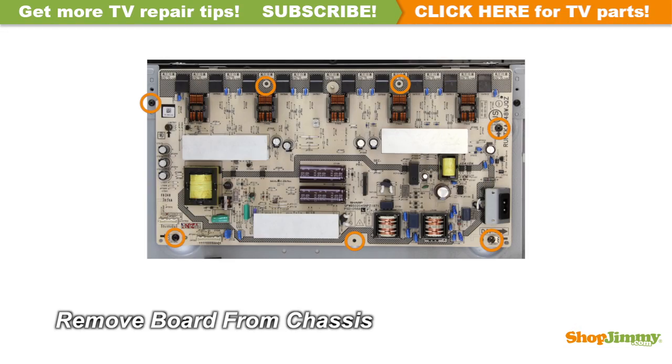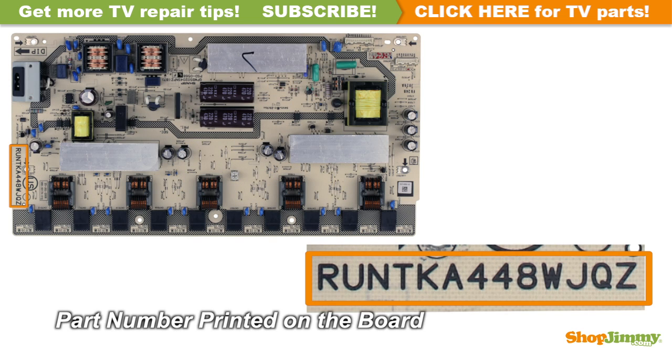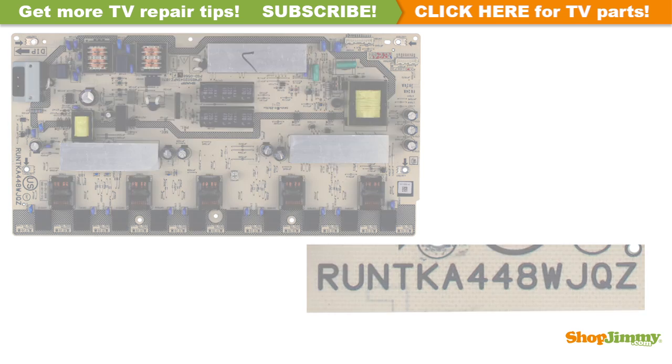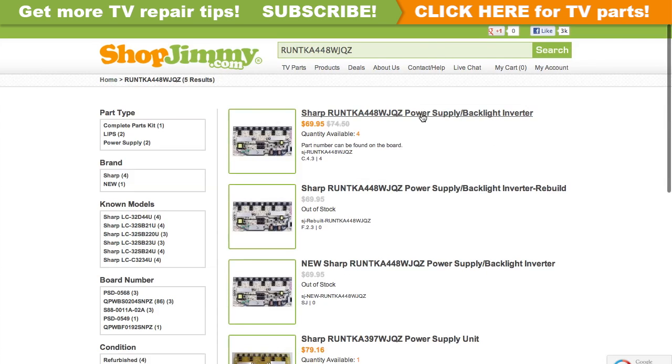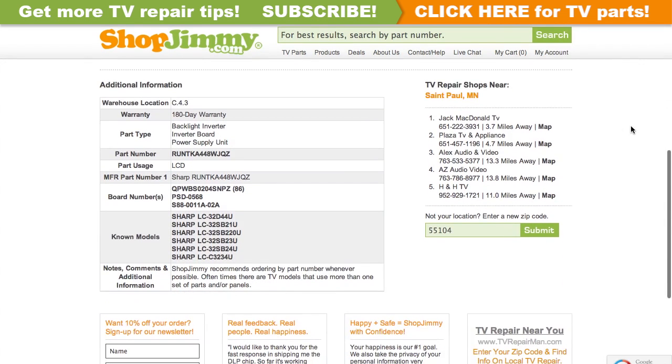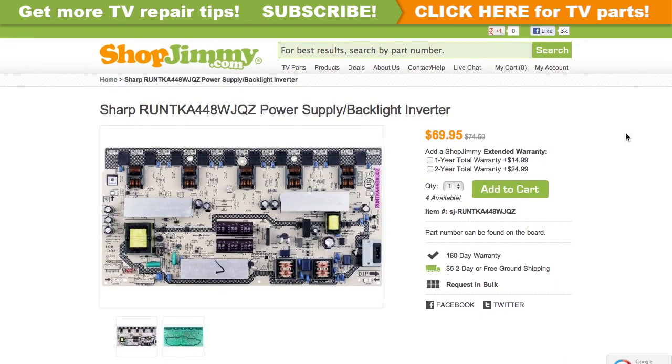Unscrew and remove your original board from the chassis. The part number for this item can be found printed on the board. Search your part number on shopjimmy.com to find a compatible replacement. Click on the search results to view important product specifications, and verify that your original board matches all requirements noted in the product description prior to purchase.